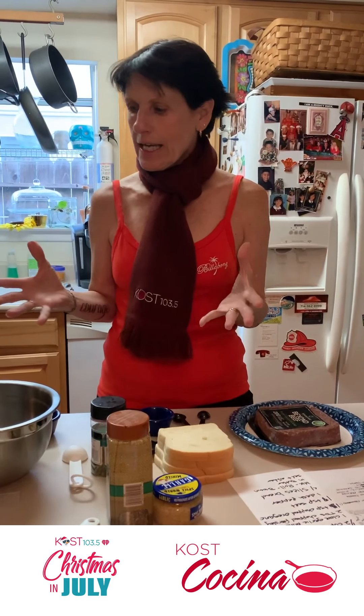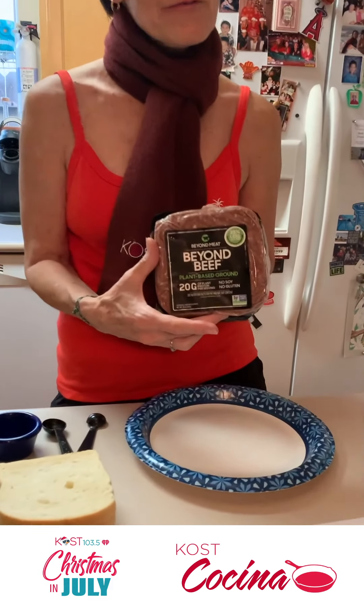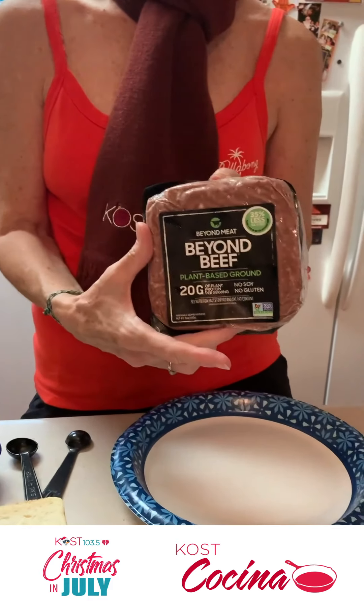I decided I do meatballs every holiday. I don't know why we just do it once a year because my family loves them. So when we were all talking about what we might do to celebrate Christmas in July, I thought, why don't I do the meatballs now? And then I thought, for fun, I would use Beyond Beef instead of meat just to see how these will taste.